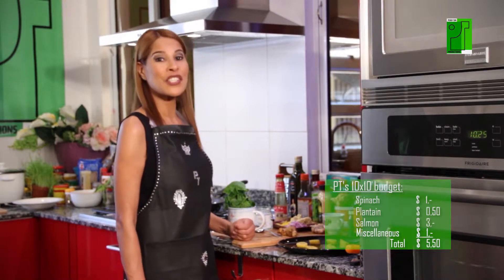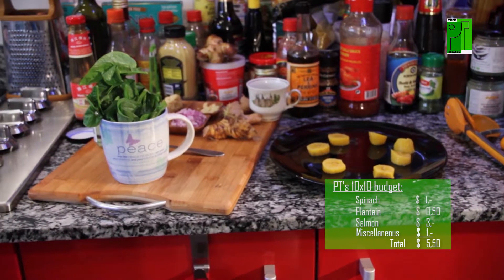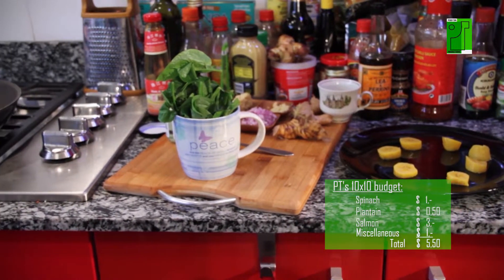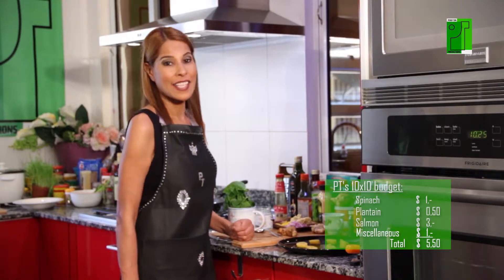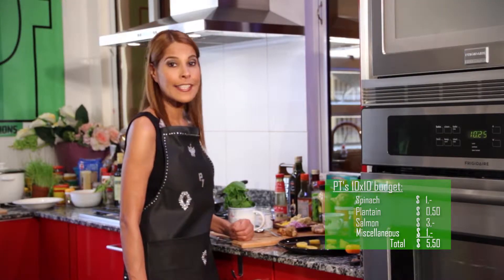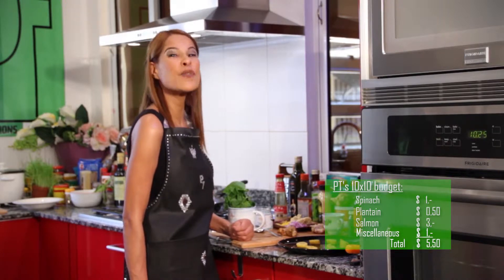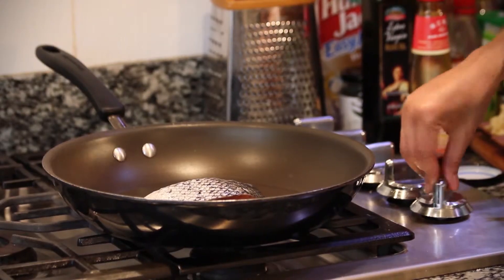My budget today: I paid a dollar for the spinach, three dollars for my salmon, fifty cents for my plantain. I'm gonna add another dollar for the miscellaneous ingredients — you and I can both do the math. It is far within my budget. Now let's start cooking.